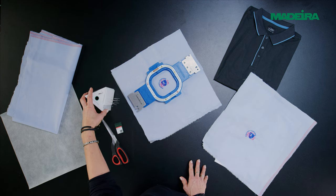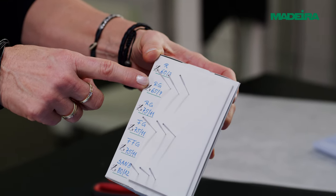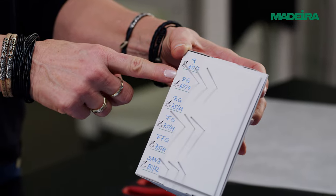Use the smallest needle possible for the thread. 60/80 or 65/9 needles provide good results, especially for finer fabrics.